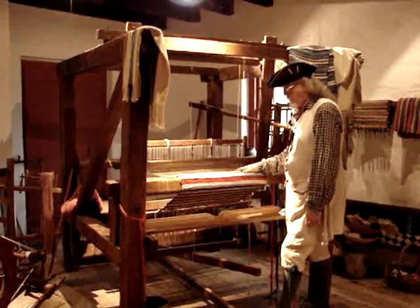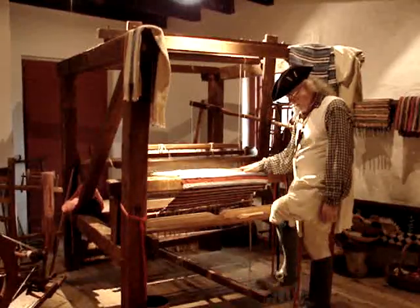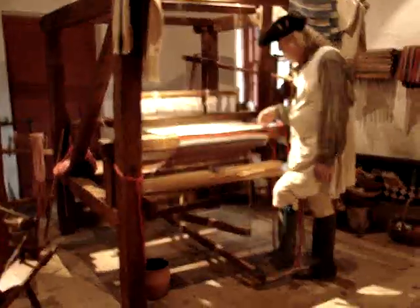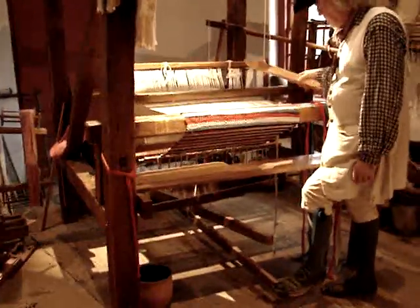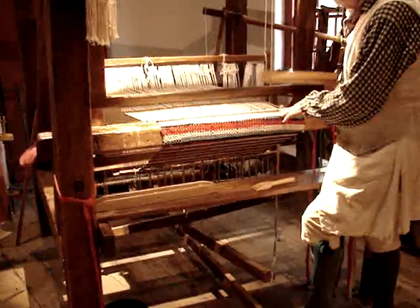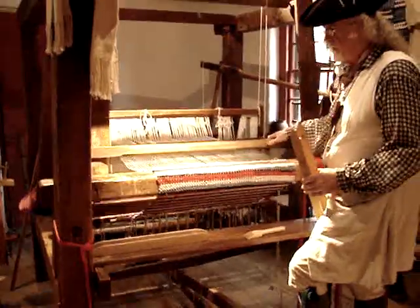Once the warp threads were on the loom, the pedals or treadles lifted up a shed. You would then take a shuttle with the thread on it, pass it through that shed from one side to another, and then hammer in that stitch.